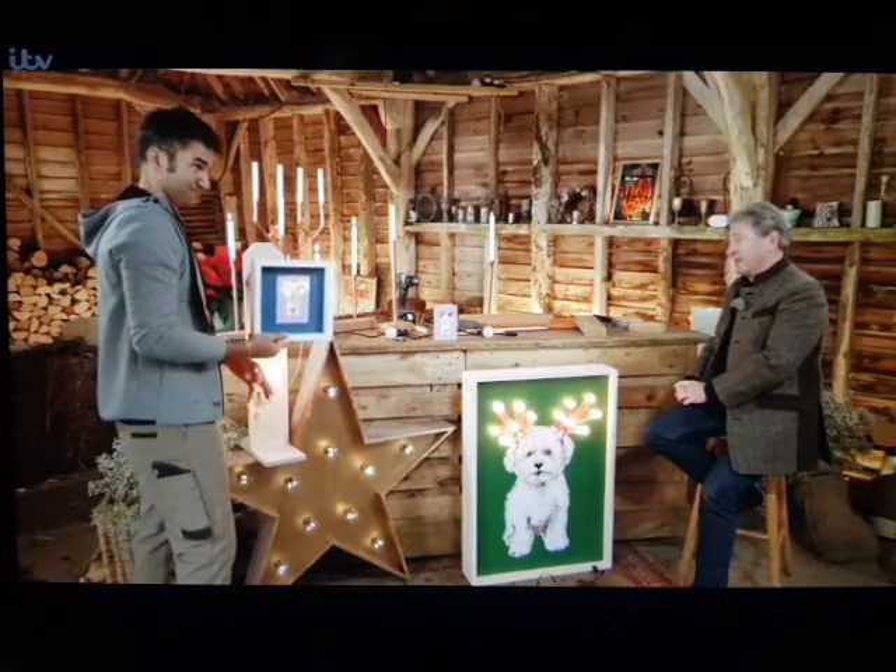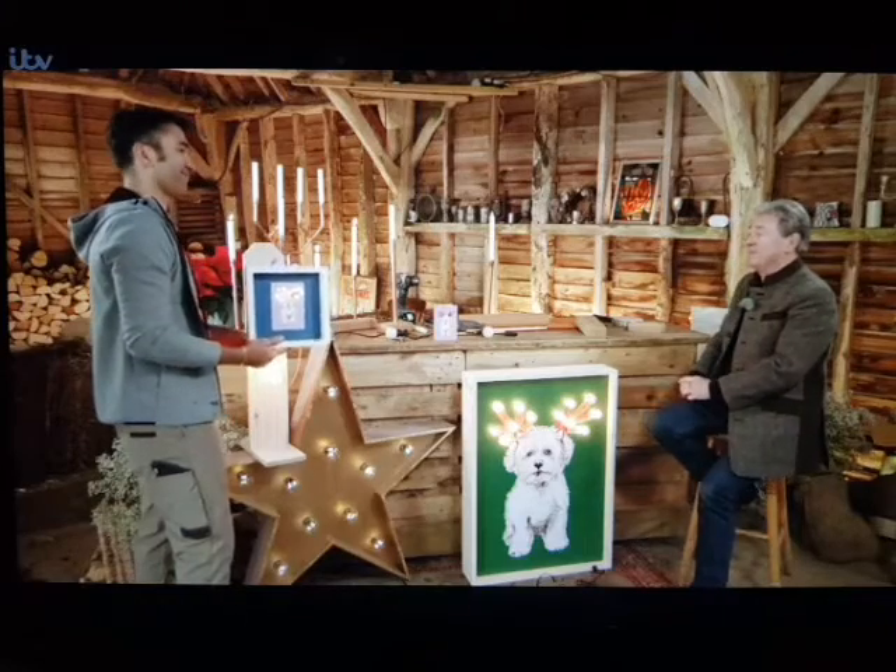I now feel very confident at making my own candelabra. Brilliant idea, Wayne. Thank you — wonderfully festive.